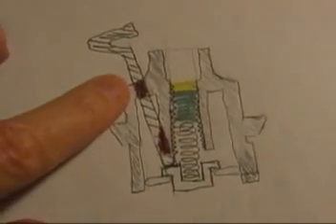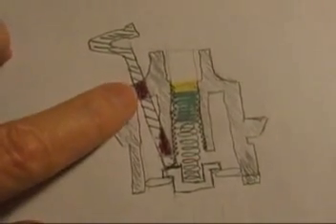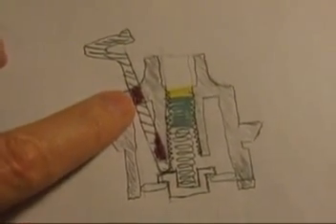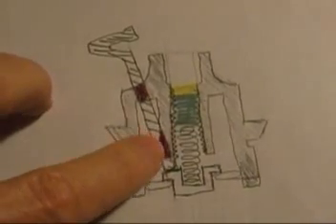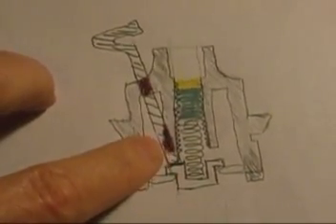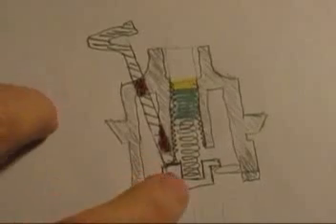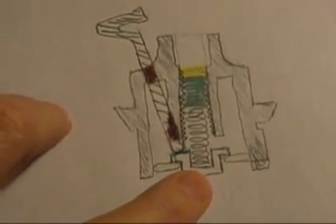Instead, what I did is I drilled a hole — and you can check the other video to see this. Wherever it's red, that's where I actually removed plastic by drilling. One of the key pieces is right down here. I believe you need to take a little bit of plastic off of this area in order to get it to angle in far enough to hit this white ring, and you've got to look at the other video or this isn't going to make any sense.